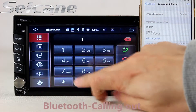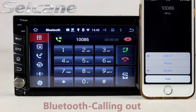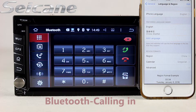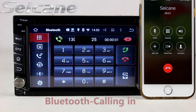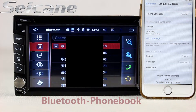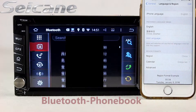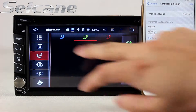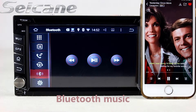Connect your phone with the unit via Bluetooth and dial numbers on the screen directly. You can also answer calls on the screen, download your phone book from your cell phone, check call history, and listen to music from your phone.